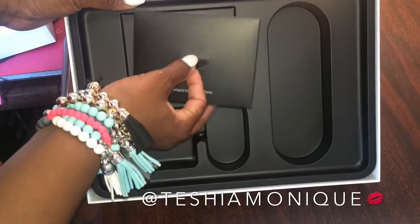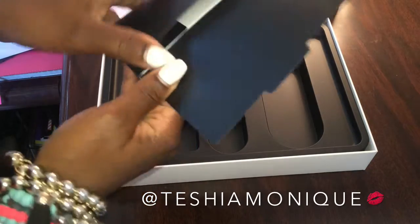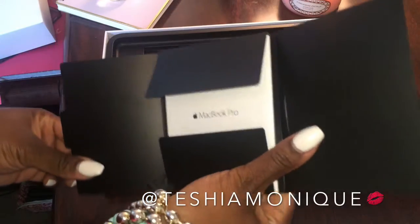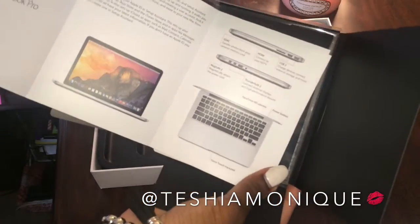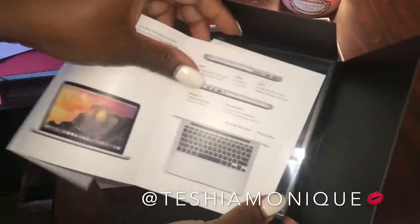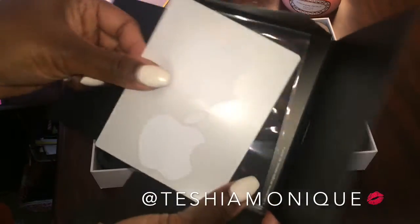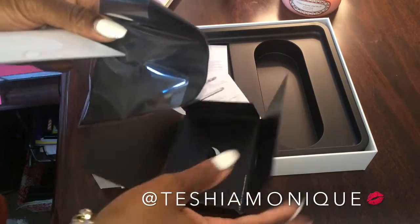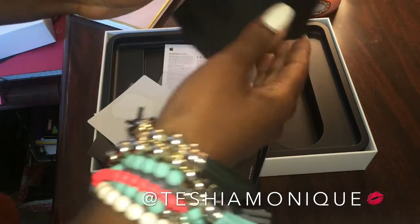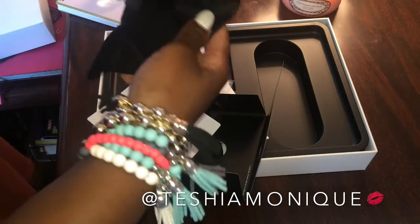And then it also comes with this little packet of instructions. Once you open this up, it is going to have inside just a little instruction booklet for the laptop itself, which takes you through the actual setup if you needed assistance with that. And then it has two little Apple stickers if you wanted to add those to something — little decals. Behind that, there is this little cloth to clean your screen, just like you would get with eyeglasses, and I believe with other Apple products you also get this little cleaning cloth.